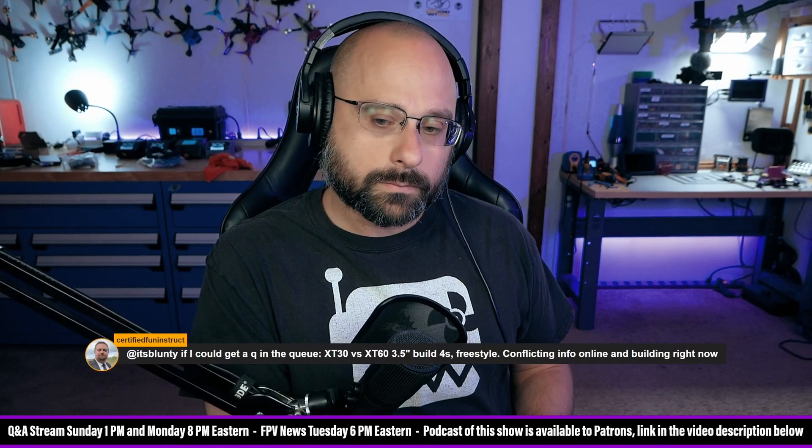A second speaker asks: isn't the XT30 named that because it can supposedly handle 30 amps? And notes that people are likely using that amp rating to decide which connector to use.